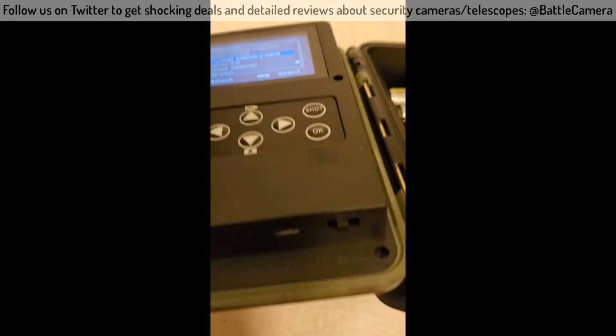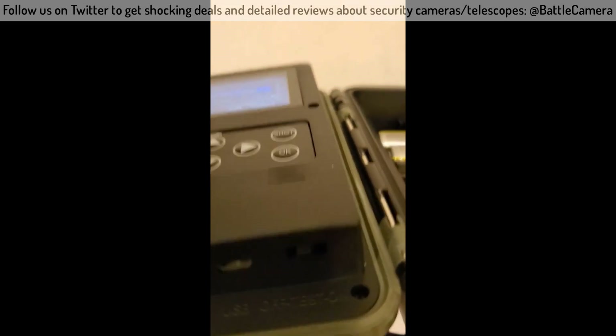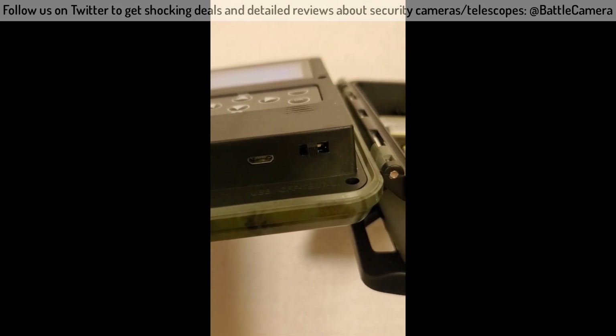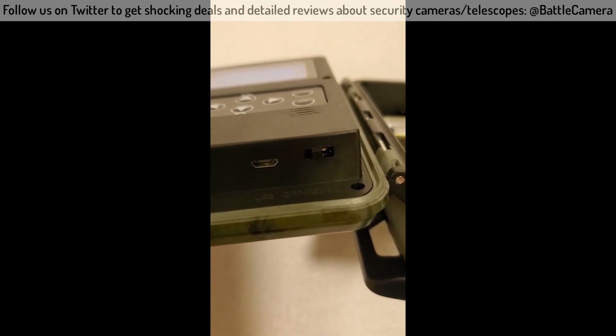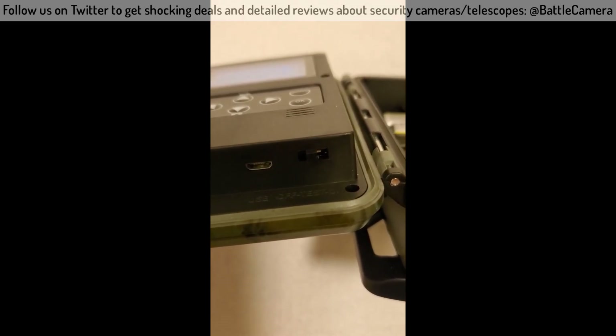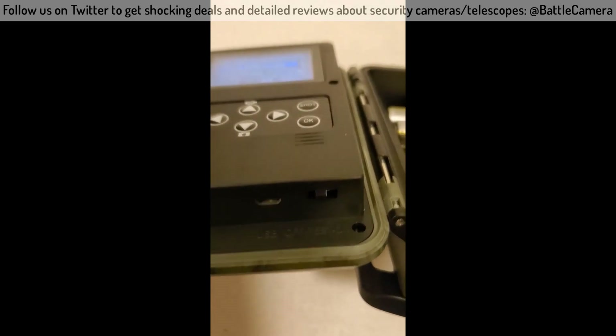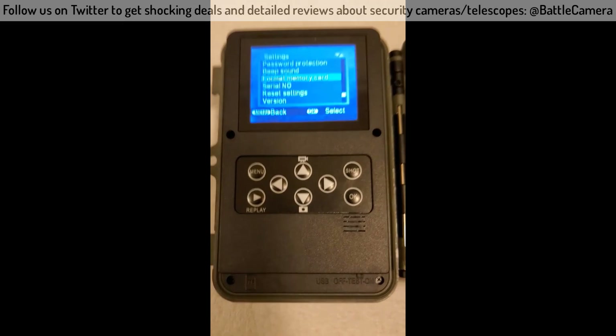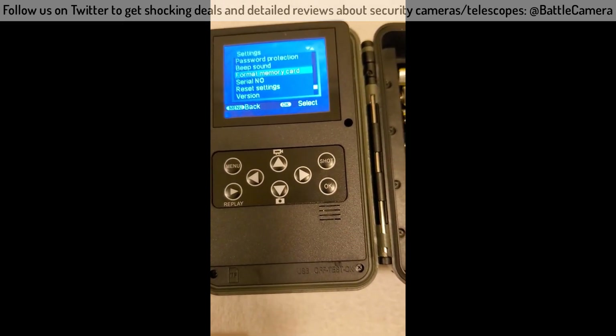First thing you do, there's a switch here. All the way over is ready to go; in the middle where I'm at right now is kind of a test mode. I'm gonna take this outside and see if I can get us some pictures.